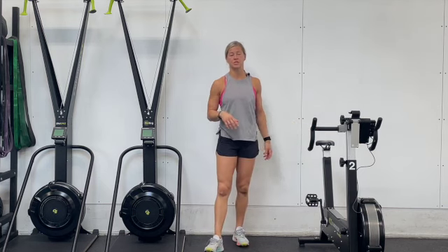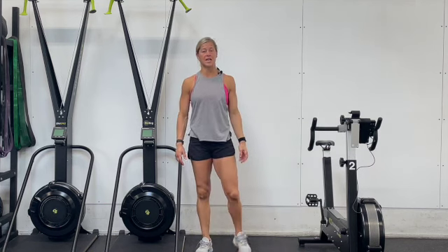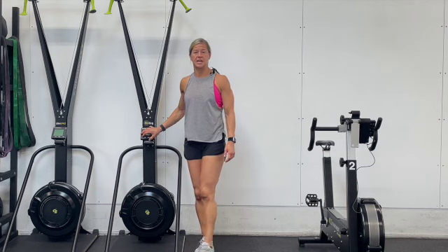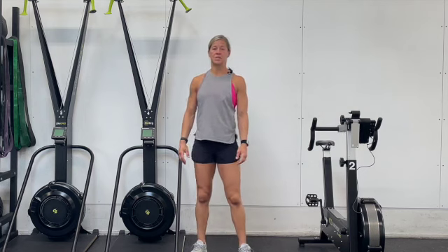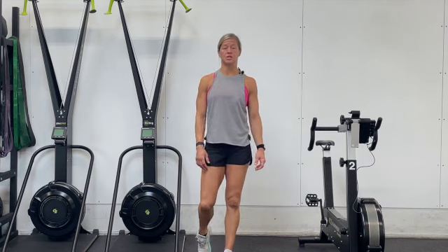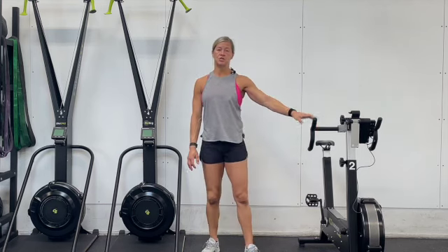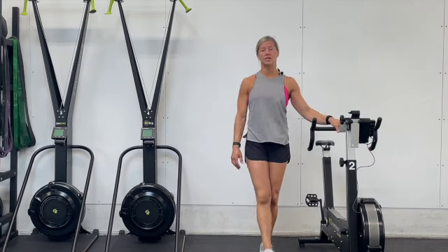So in this first section, say I choose the ski. I have six minutes to complete an 800 meter run, and then with the time remaining, I'm going to get on the skier and do as many calories as I can. When the six minutes is up, I'm going to rest two minutes and recover, then start my next six-minute window. I'm going to run 800 meters again, and when I return, my two options will either be double unders or calories on the C2 bike. I'm going to choose the C2 bike on this second round.